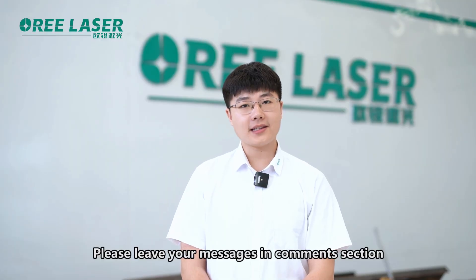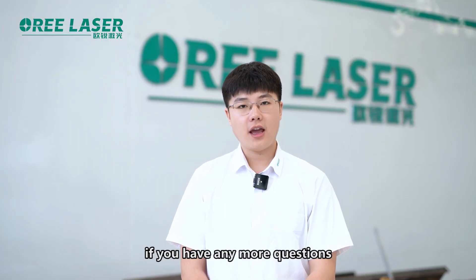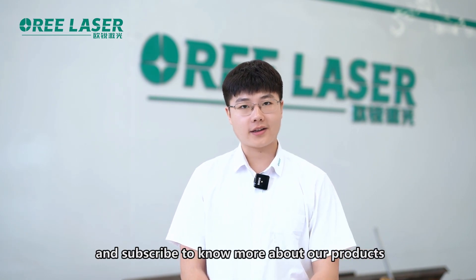Please leave your message in our comment section if you have any more questions, and subscribe to see more about our products.